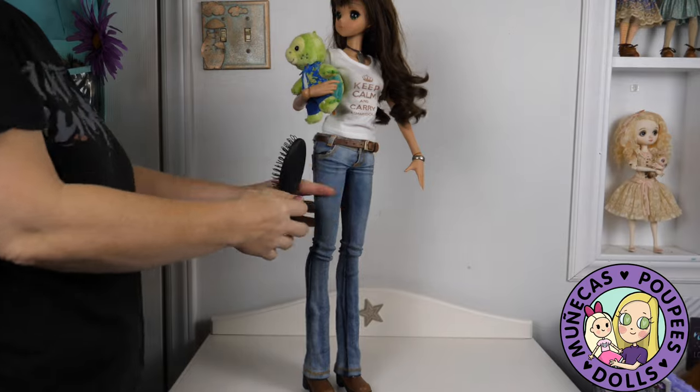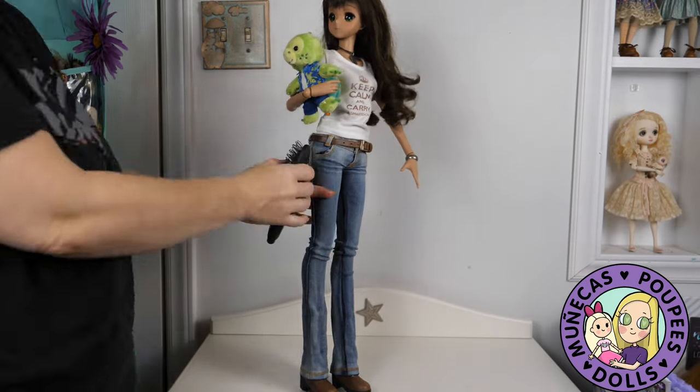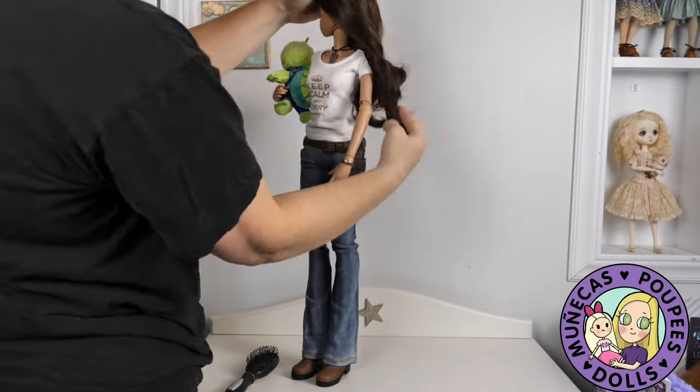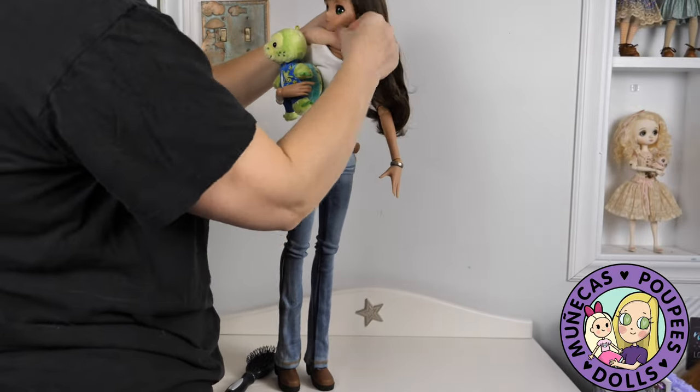I started with Summer because Summer is my original girl. She is the one that is most special to me because I got her first and I got her in Japan. I'm just brushing her hair out to get her ready for display.